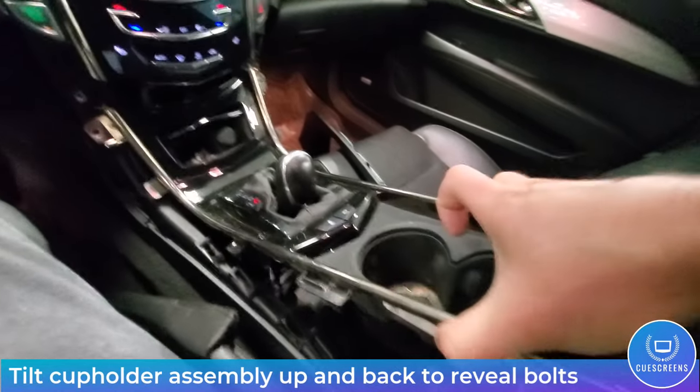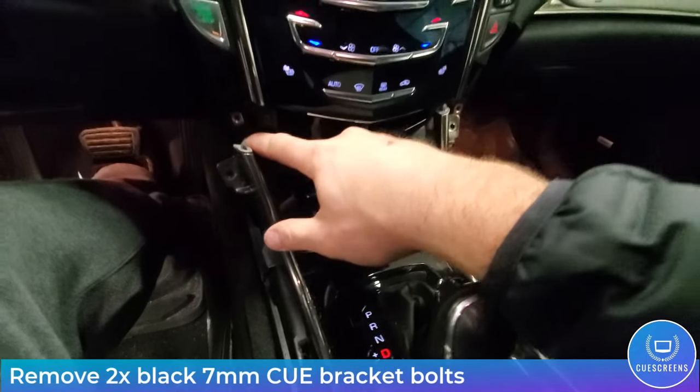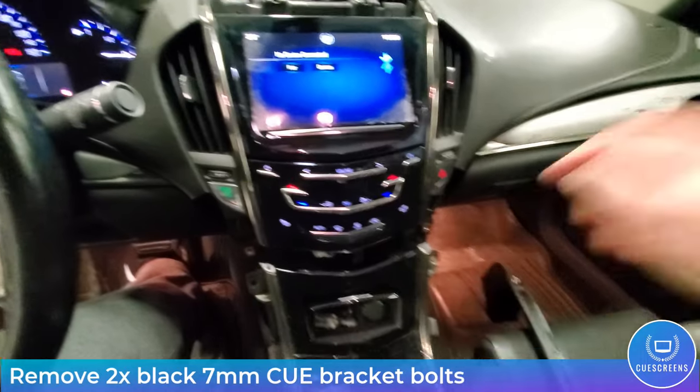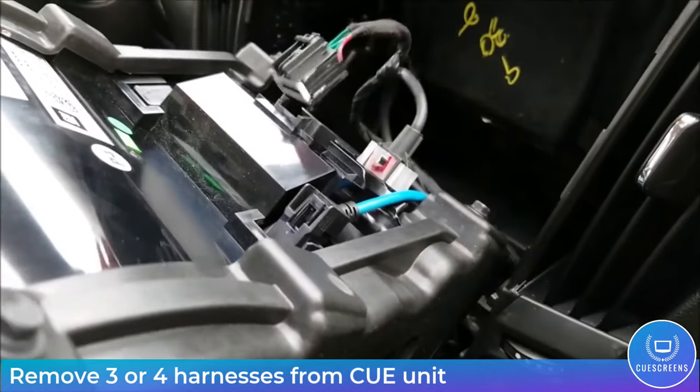Now you can lift up on the back of the cup holder, pull it towards the back seat area and that will expose the two hidden 7mm bolts that hold the Q system in. Pull those two out and you can tilt the Q unit forward and continue on with removing the harnesses from the back.